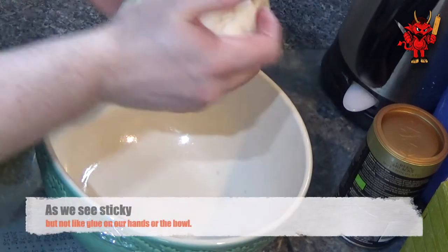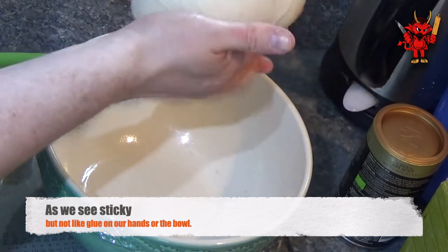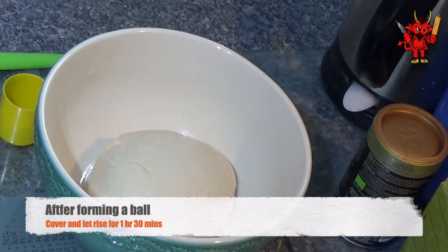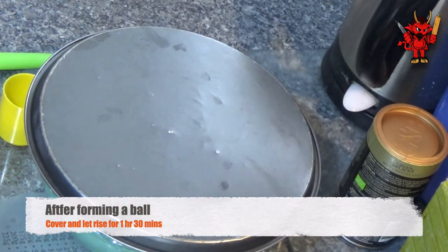Then just take and form it into a ball. Use your fingers and the heels of your hands to tuck and roll, tuck and roll, so that you're pressing in with the tips until you've got a lovely ball, and then just set it in the bowl. We're going to cover it and let it rise for an hour and a half.